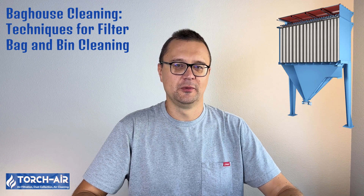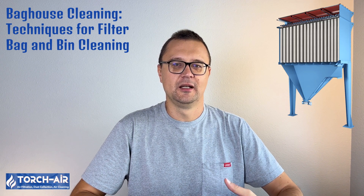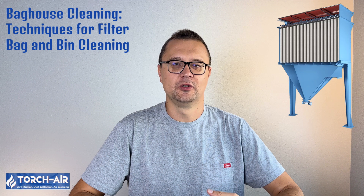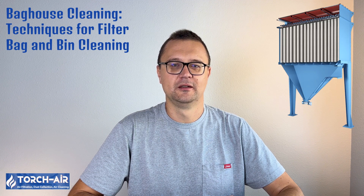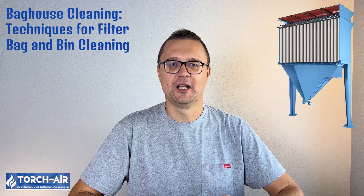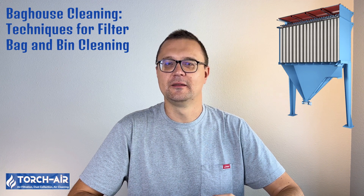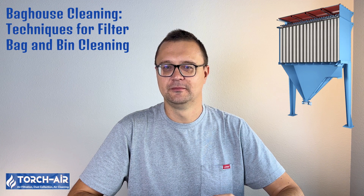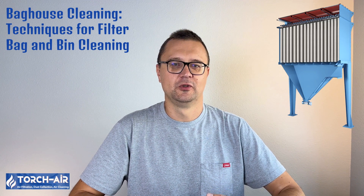Hey folks, it's Michael Klepek here, your favorite air purification guru. Today we're shaking things up — literally — as we dive into the wonderful world of baghouse cleaning. Whether you're working in heavy industry or just someone who loves clean air, knowing how to properly maintain your baghouse filters is key. If you ignore it, things can get dusty really fast. Let's get into the nitty-gritty of how to keep those filters clean, your air pure, and your operation running smoothly.